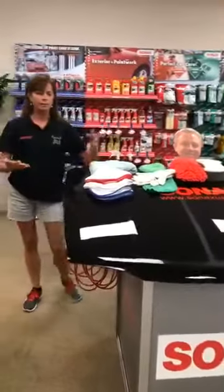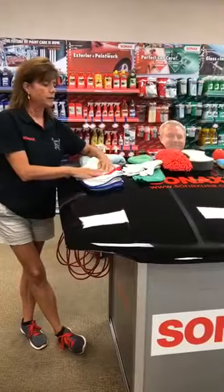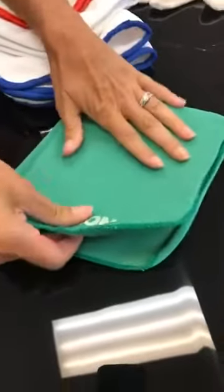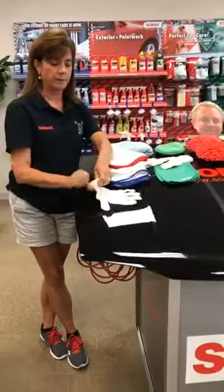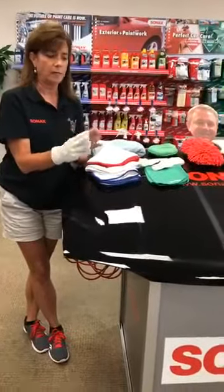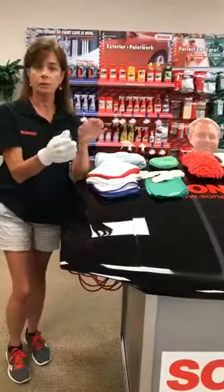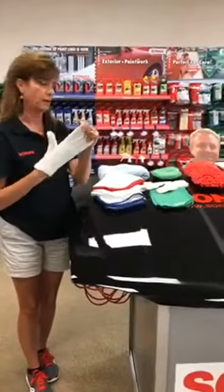There are also different types of microfibers. When using it on the outside or inside of your car, it has a pretty nice soft nap. But when using it on glass, you want a really tight nap — this is our glass cleaner microfiber. AutoGeek also sells microfiber gloves — an entire glove made from microfiber — which is super helpful for getting into nooks and crannies, or when applying chrome and aluminum paste onto spoked wheels.